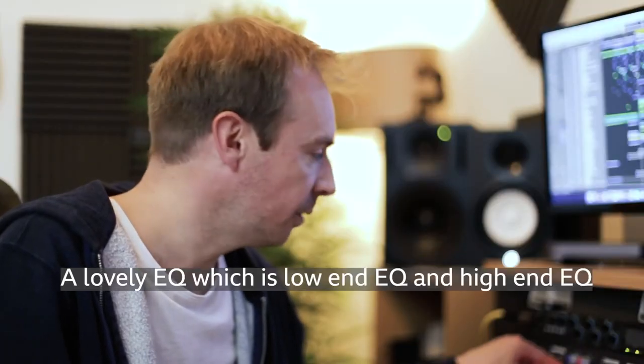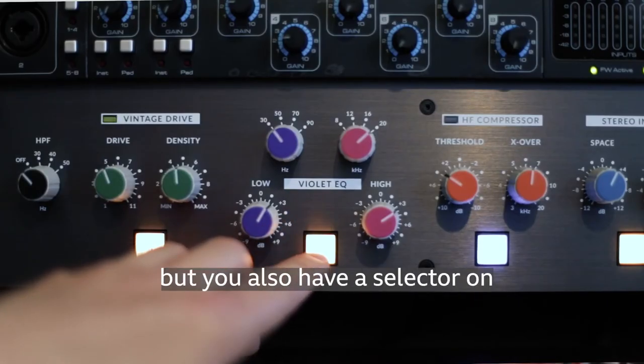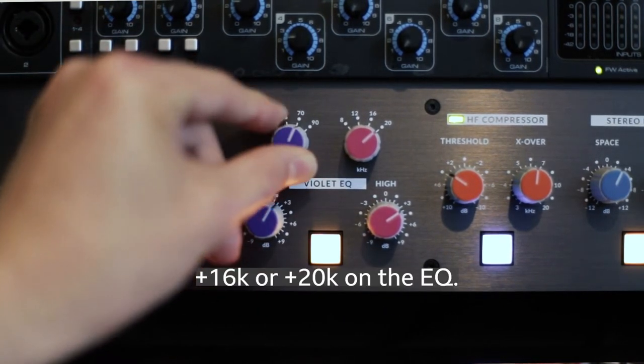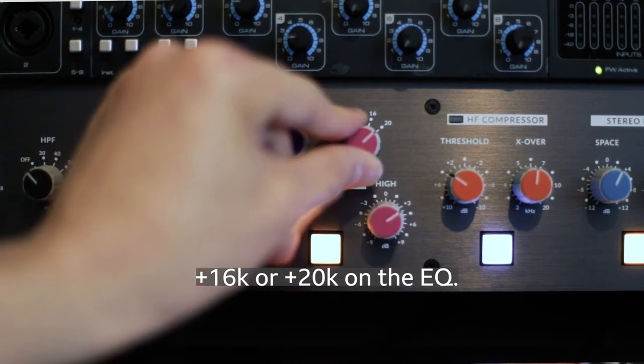There's a lovely EQ, which covers low-end and high-end, and you have a selector for what kind of frequency input you want — whether you want plus 16K or plus 20K on the EQ.